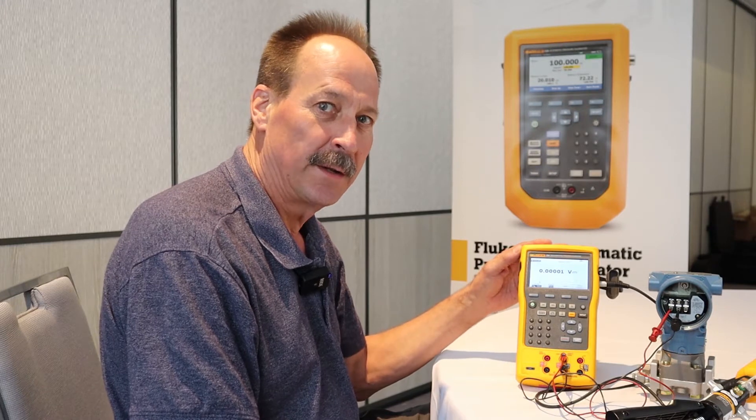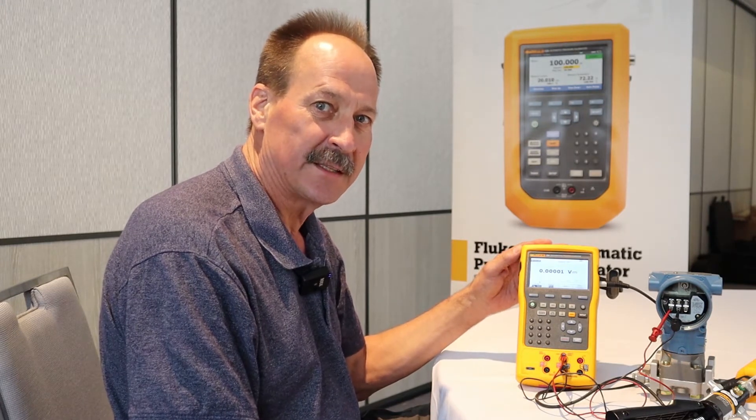Hi, I'm Jim Shields. I'm Fluke's Process Tools Product Manager here in Australia. I'd like to show you a calibration using the Fluke 754 to calibrate a Rosemount 3051 CartSmart pressure transmitter. Let's give it a go.